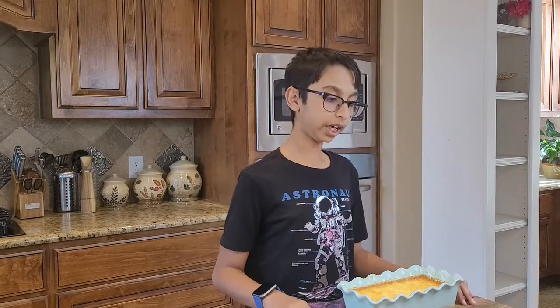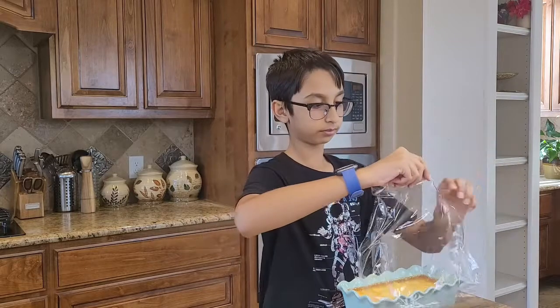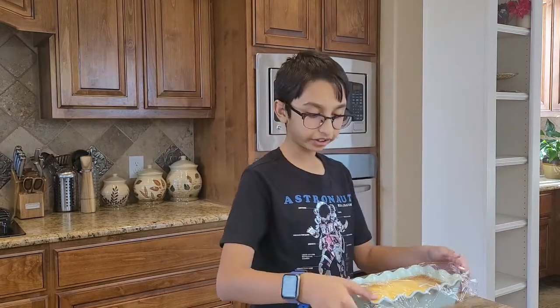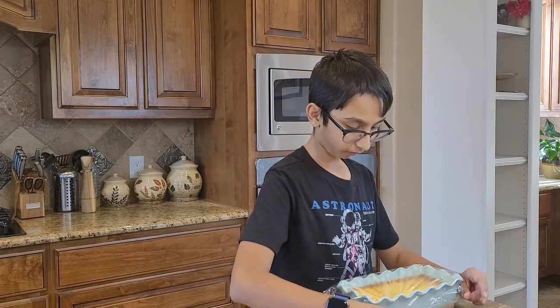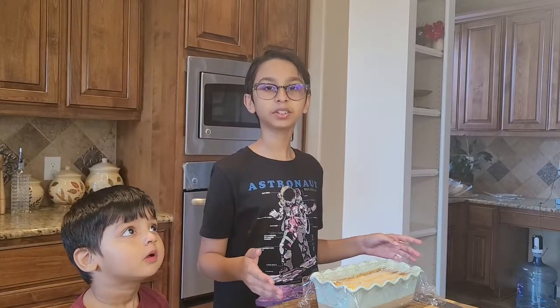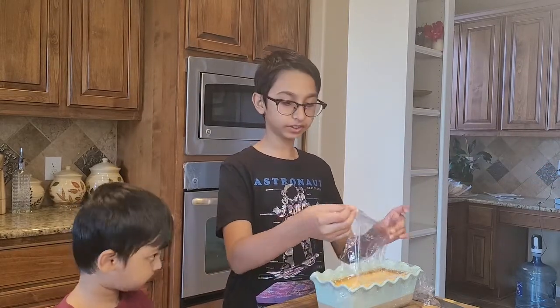I took it out of the oven, waited for it to cool down, and removed the hot water pan. Now I'm going to wrap it with plastic wrap and cover it — it is really sticky. I'll let it cool to room temperature and then refrigerate it for four hours. It has now been four hours and I've taken it out of the refrigerator to remove the wrap.